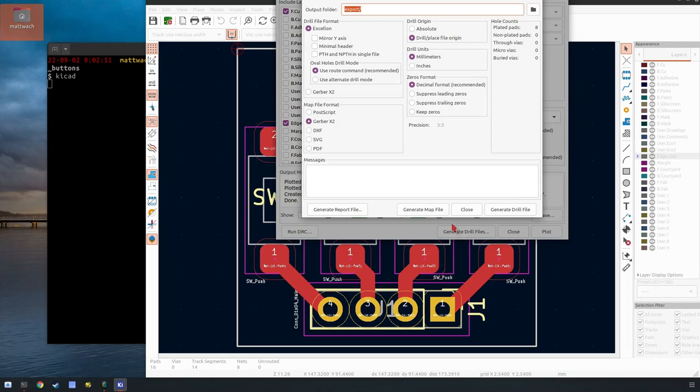So we go here — millimeters, that same drill place file origin, all these defaults look good. Generate. Okay, so that's all that. Now we're done with this program. Like I said, you can use other programs like Eagle or other software as long as you can make these files, and they all pretty much can.